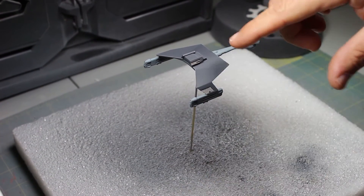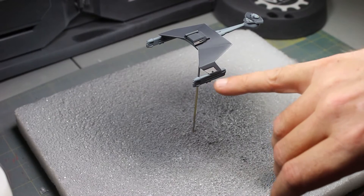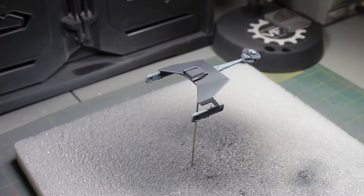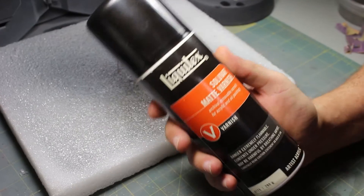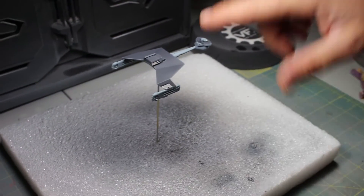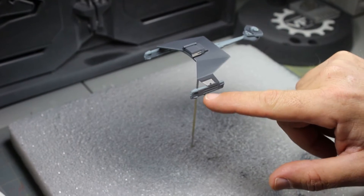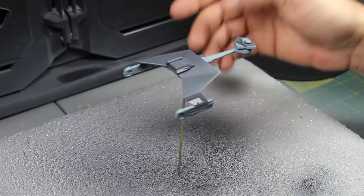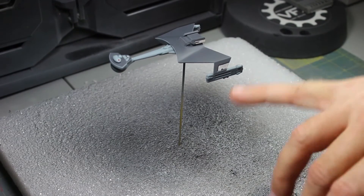Another reason I use the gloss coat is for the wash. The wash will seep into the crevices, dry in there, and then I can take it off with a Q-tip and just leave it in the recesses where it belongs. I don't like to use the matte varnish before a wash because it's grainy — the wash gets caught up in places it really shouldn't be. A wash is meant to pop out details like in the pylons and neck, not to be the detail itself. Using wash on a matte surface comes out blotchy.